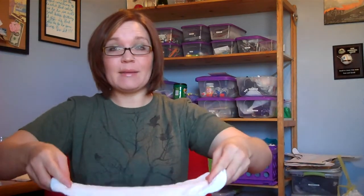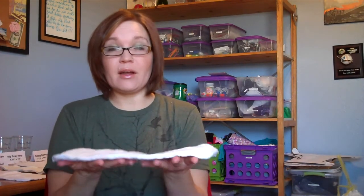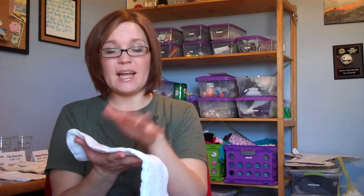I just briefly wanted to discuss some of the variables that could have affected this little experiment. Some of the things I noticed whenever I set the insert down in the water — some of them went in real quickly and absorbed the water, while some of them kind of floated on top a little bit and I had to set them down in there. And I think what that could be is just depending on how you wash or treat your inserts — if there's a buildup or any type of residue, it's not going to absorb that water as quickly.